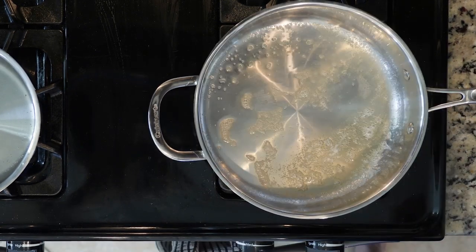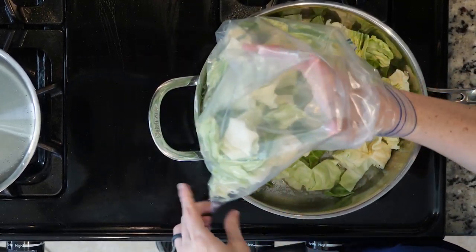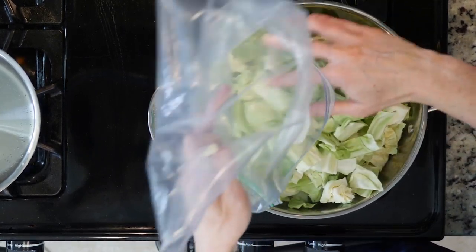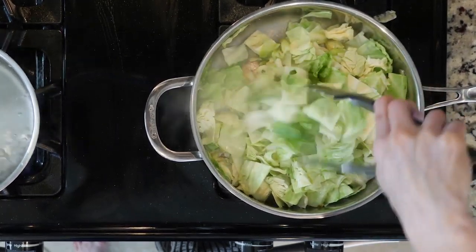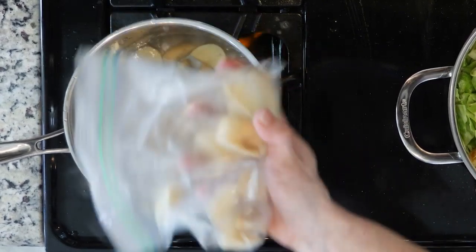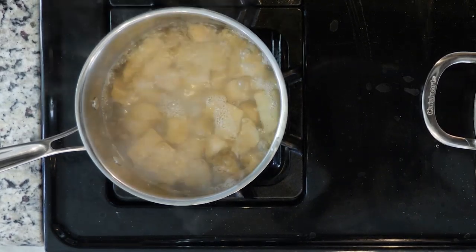First, boil four cups of water in a pot on the stove. While that's heating up, heat a little oil or butter, if your body can handle it, over a medium low heat in a tall walled pan. Once the fat is hot, add the cabbage with a pinch of salt and cook for 15 minutes or until soft. You can turn the heat up a little bit to help the cabbage cook faster, but make sure to watch the pan and move the cabbage around so it doesn't burn or stick.